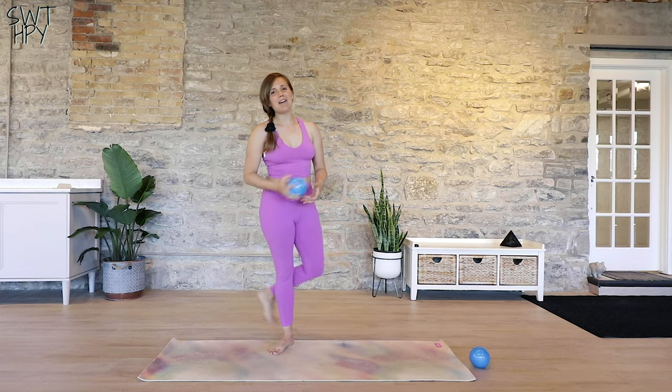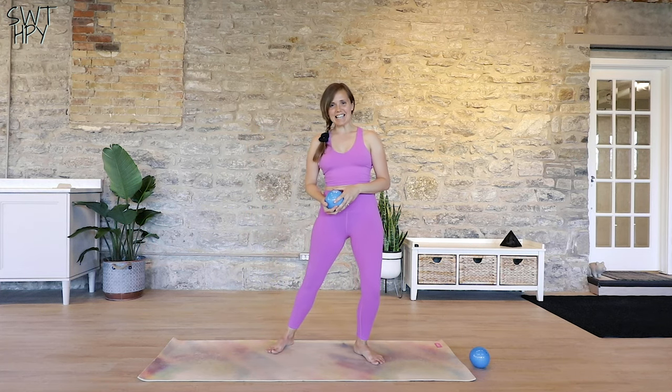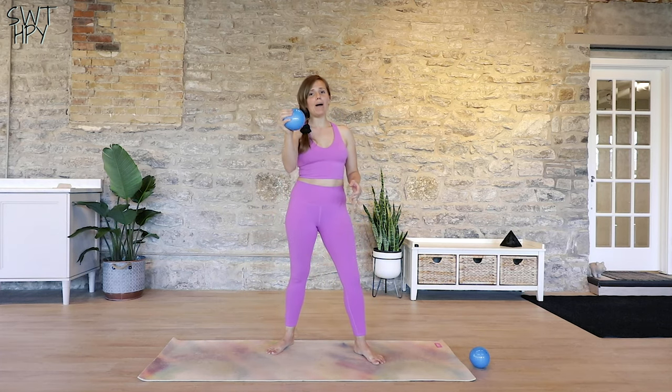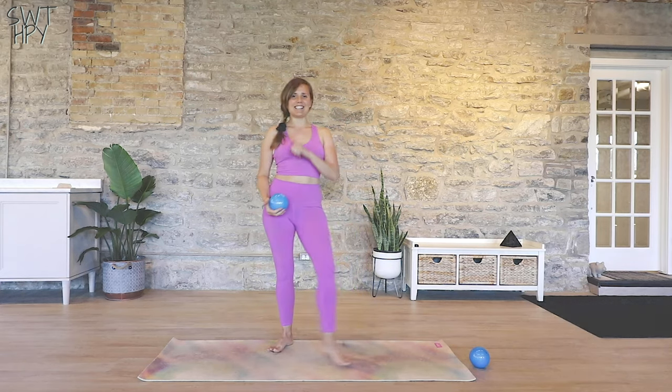What's up friends, it's Becky and today we are going to be doing a standing abs workout. If you want to up the spice and you have a hand weight, go ahead and use that. Otherwise, you don't need anything except for yourself and your mat. Let's get started!